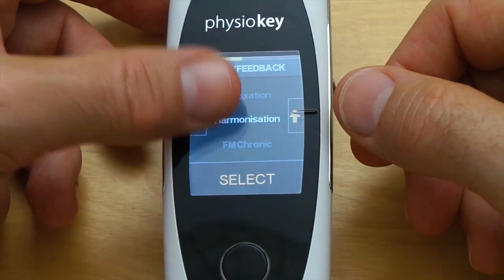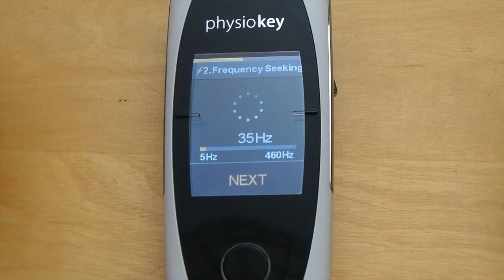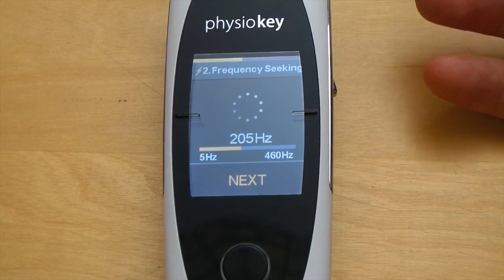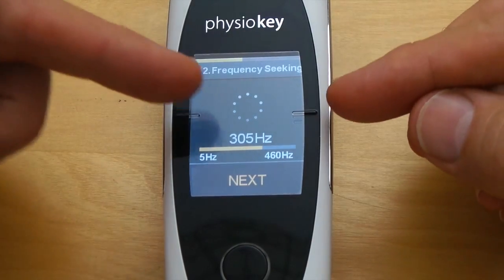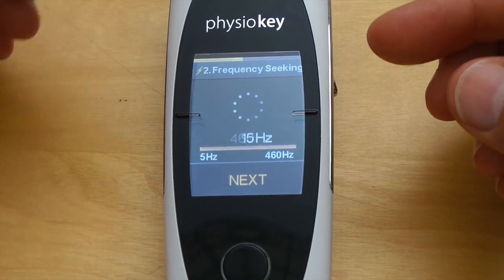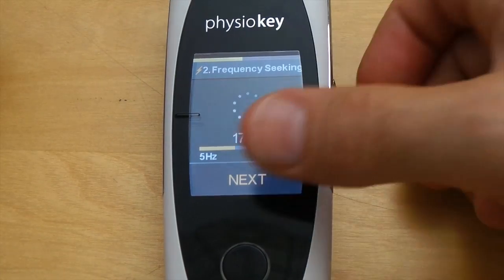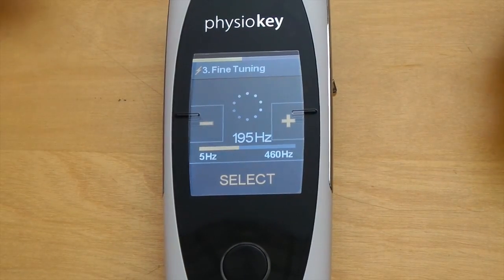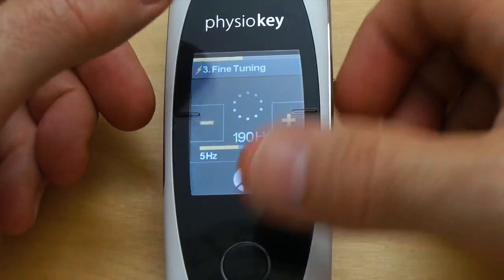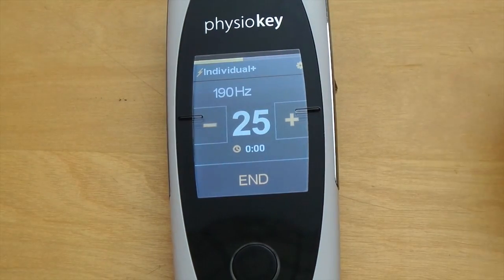Let's have a look at the Individual Plus setting. Here we can select a specific frequency between 5 and 460 hertz to work with. Once we select Individual Plus you'll see a frequency-seeking screen where the frequency loops continually from 5 to 460 hertz until you select the frequency you want. Once you've selected, you can fine-tune that to get the exact frequency, then simply hit select and adjust your energy to begin treatment.